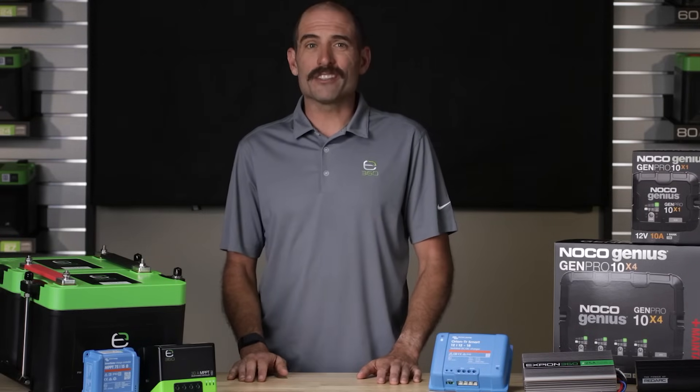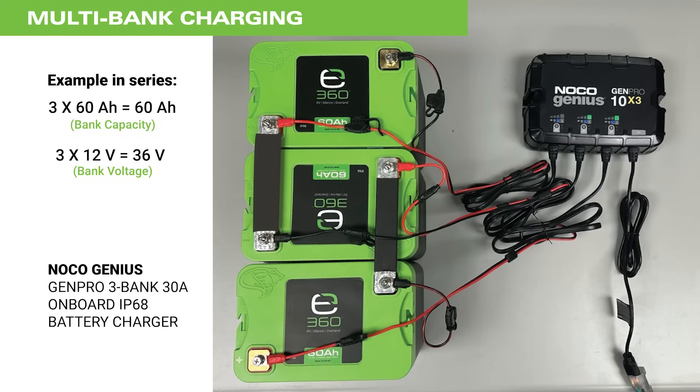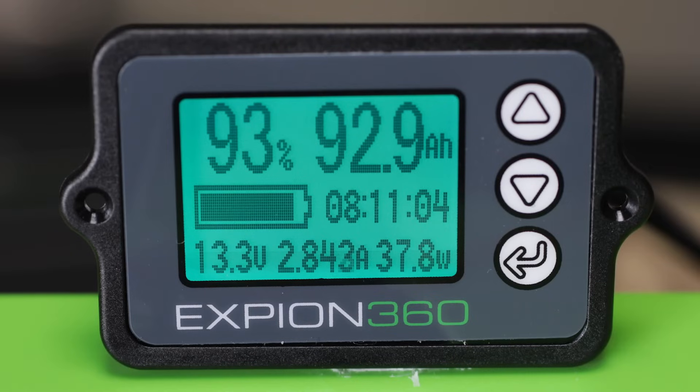If your battery bank is wired in a series configuration, it is worth considering the use of a multi-bank charger to ensure that each battery is receiving a full charge. A battery balancer is also recommended to help maintain balanced discharging for a series configured battery bank. Lastly, a battery monitor is an invaluable tool for staying aware of your battery system status with real-time capability.